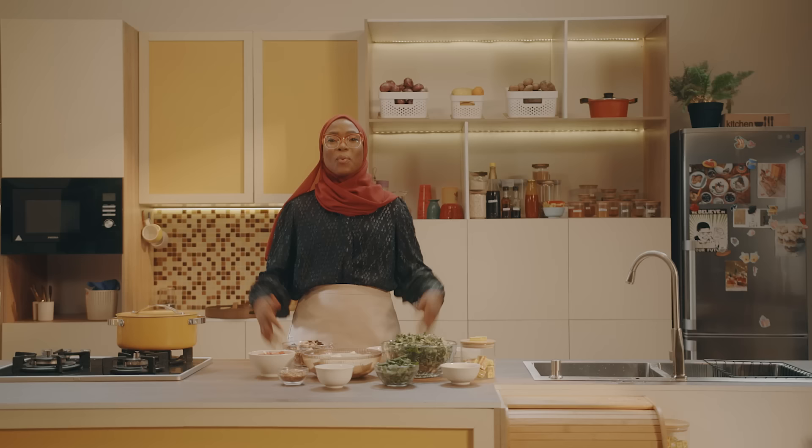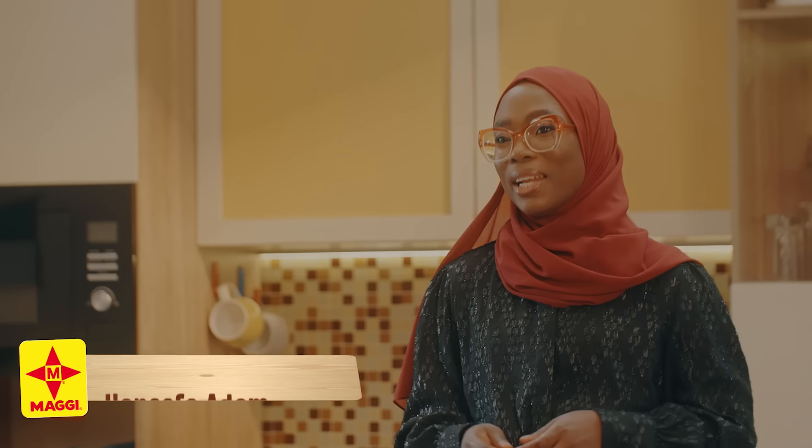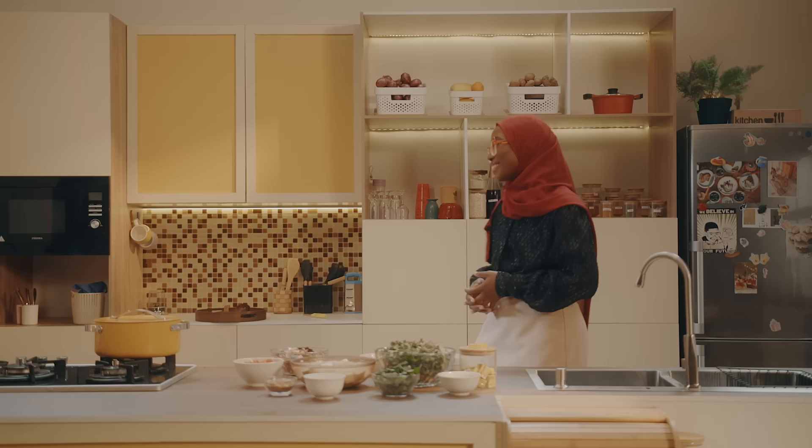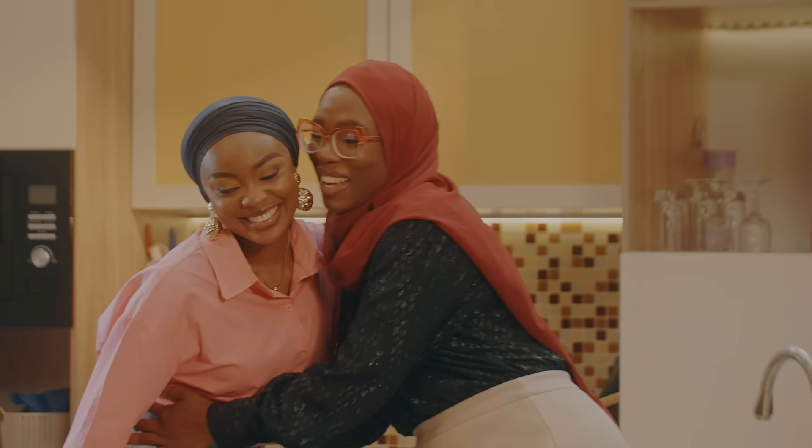As-salamu alaykum wa rahmatullah wa barakatuh and Ramadan Mubarak to our viewers all over the world. Welcome to Maggi Diaries. I'm your host, Hanifa Adam, and I'm delighted to have you here with me. In here, everyone is welcome. Joining me in the kitchen today is a makeup artist and lecturer. Please help welcome today's guest, Hafsat.